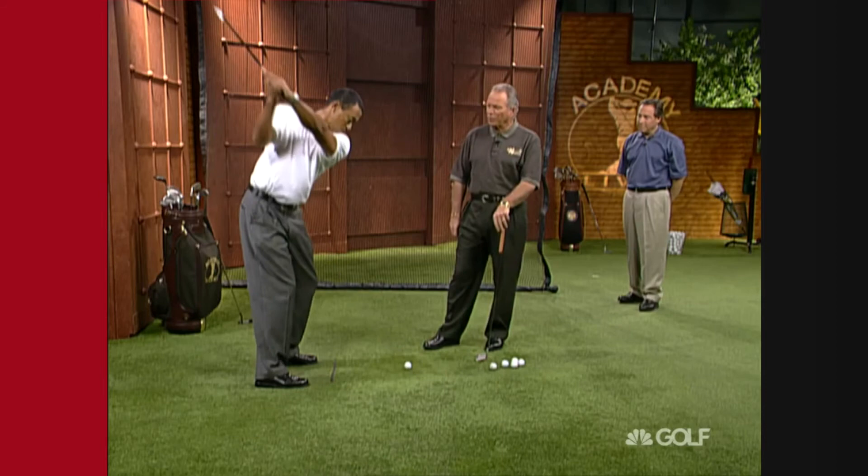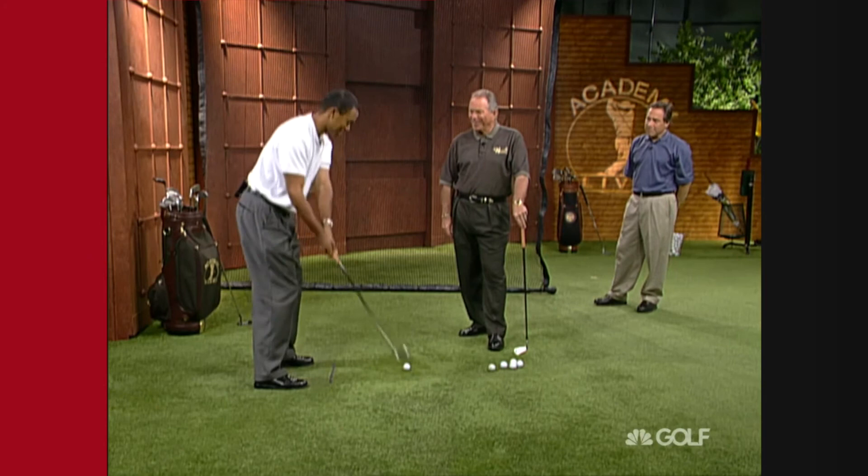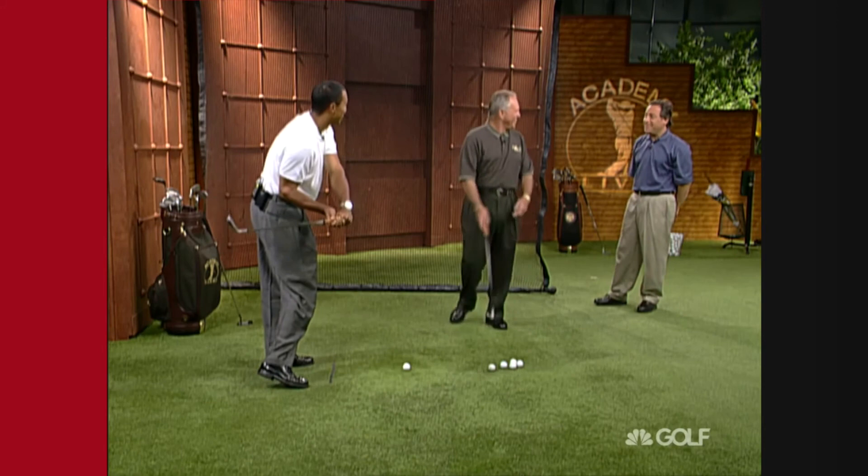Probably the biggest change Tiger's made is he's really tried to get his hands in front of himself coming down — in other words, arms in front of the body. The club used to lay down. Show them how your old swing used to get stuck. That's the lay-the-shaft-down — like the 16th tee at the Players Championship.